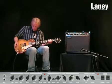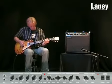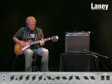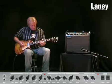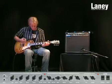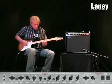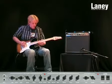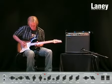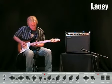Guitar solo demonstrations. For more information on the LC5112.